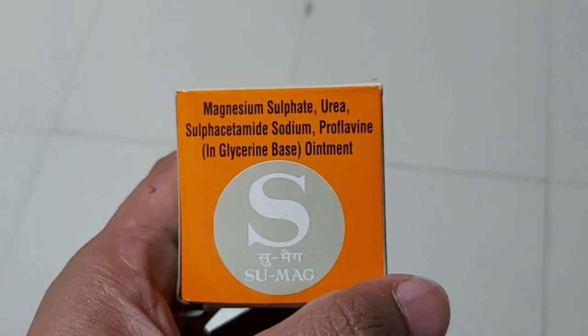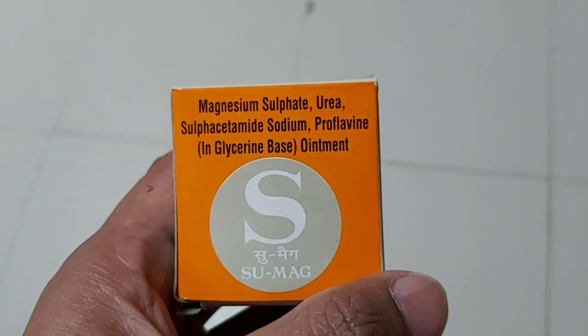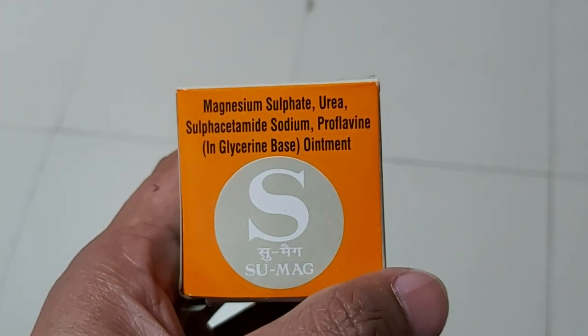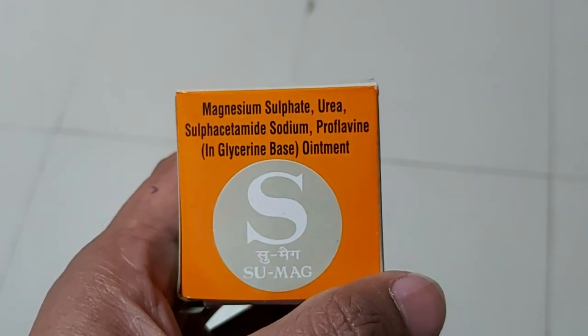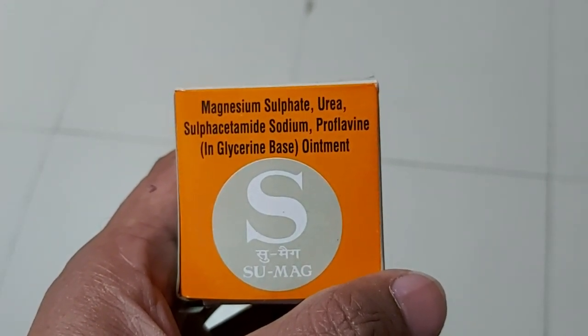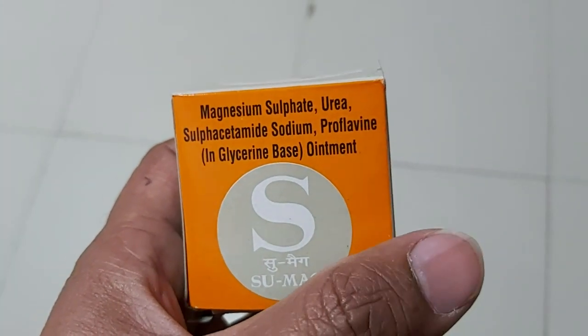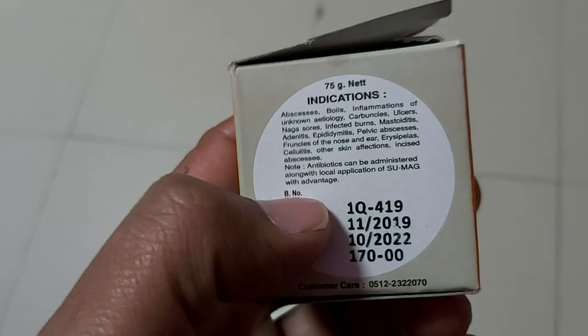Sulfacetamide is an antibiotic that will prevent infection, and proflavine is also a disinfectant. Both sulfacetamide and proflavine act as bacteriostatic agents and help in preventing infection.